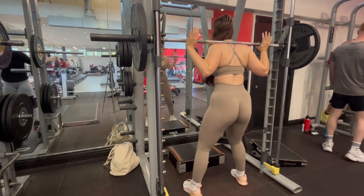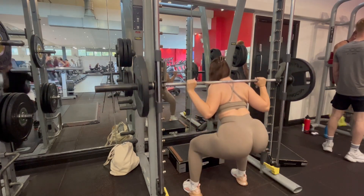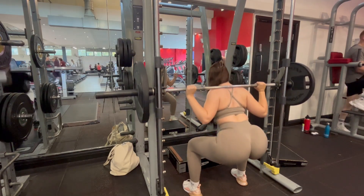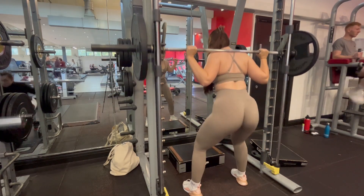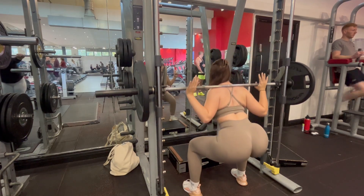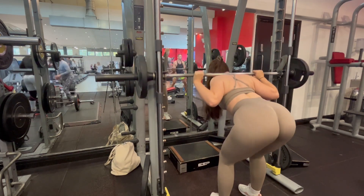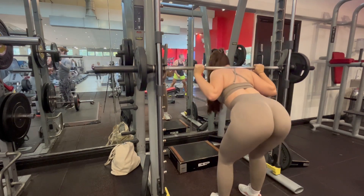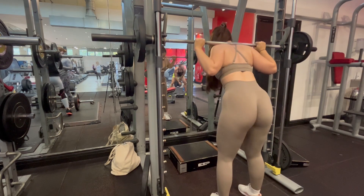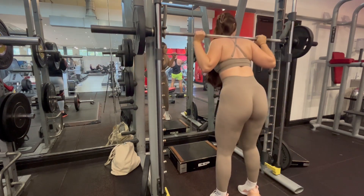Now we're moving into our superset. The first exercise is a Smith machine sumo squat — tip: put your feet past the bar, feet slightly pointed outwards, move down and back up, making sure to contract your core. Try to breathe out as you go down and breathe in as you come up — it helps move the bar more easily. We superset this with good mornings: feet under the bar, push your hips backwards just like RDLs, push your bum back, and pull back up. These really activate the glutes.